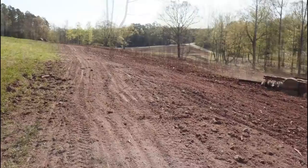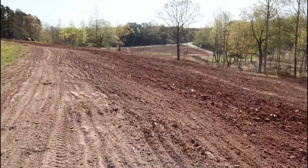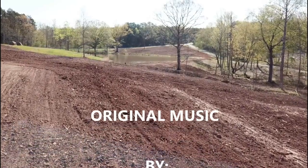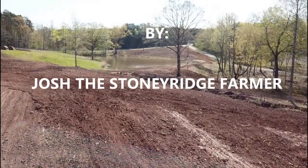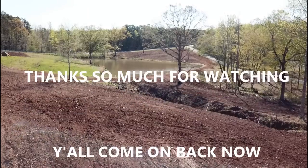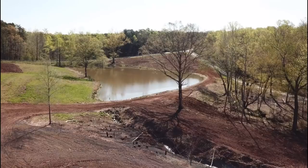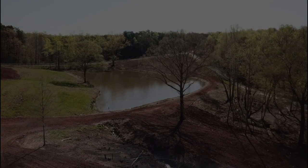The disc harrow is just chopping along. It took him about four hours to disc this whole thing up, and then this gives you a beautiful perspective of the pond and what it looks like — very very nice, very very beautiful. It's a great project turning out to be a beautiful farm and we're really proud of it. So thanks a lot.